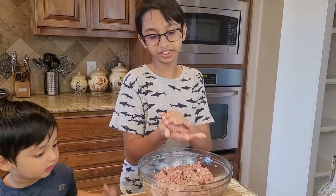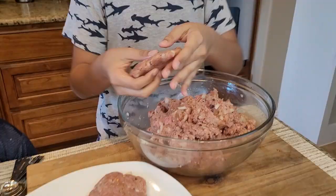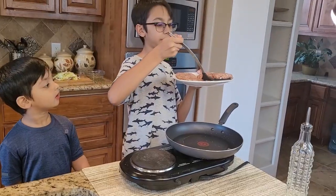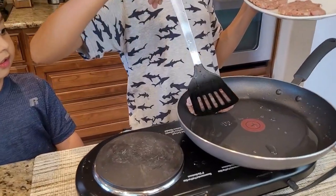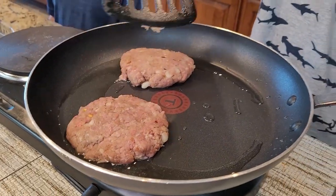I'm going to add two to three tablespoons of oil to my frying pan. I'm going to add these patties on medium-low heat and cook for three to four minutes, then flip them.